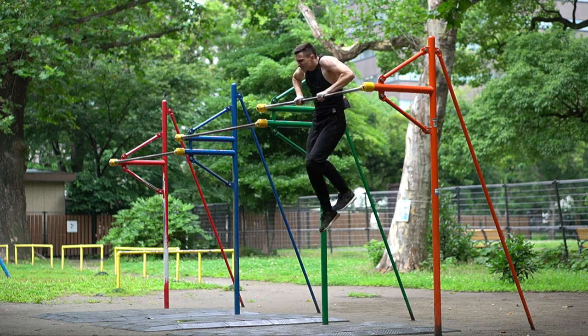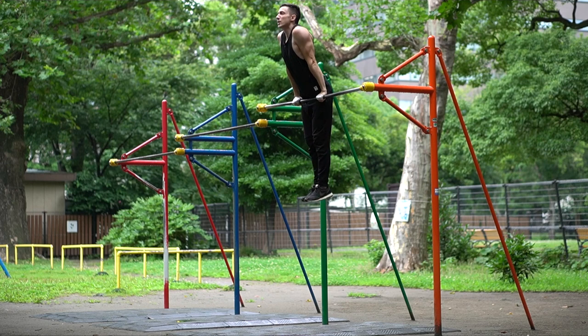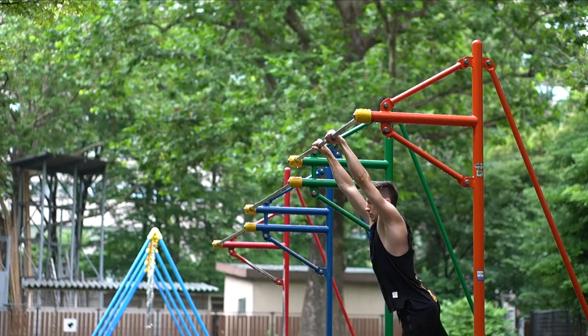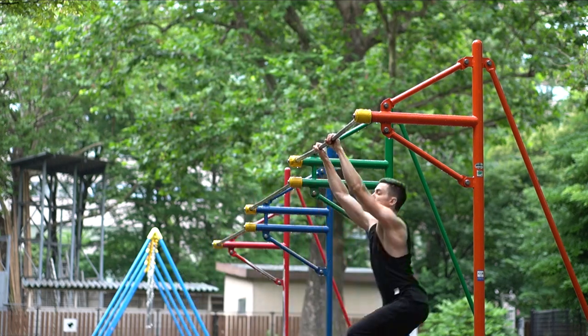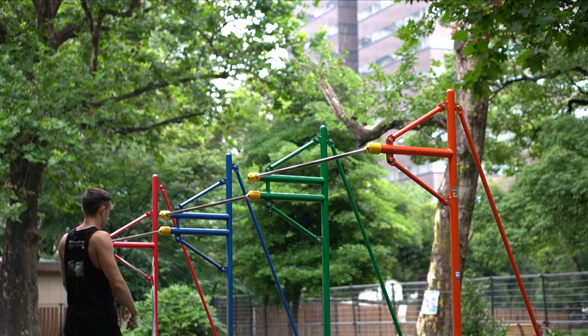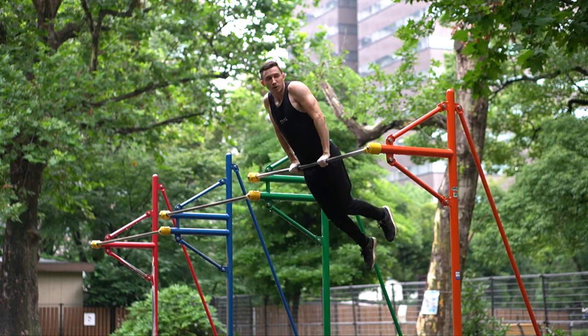As you can see here, even though I got over the bar it looks more like a normal muscle-up because I forgot to keep my arms straight. So I focused on keeping my arms as straight as possible, and with that I got way better results. On the next day I practiced and managed to bend my arms less than before.